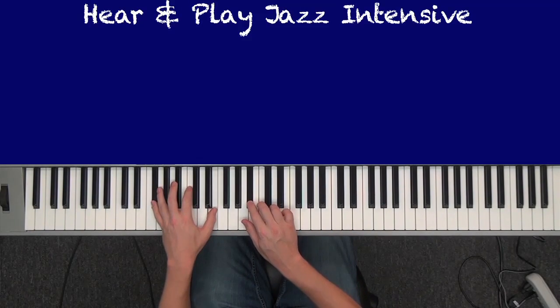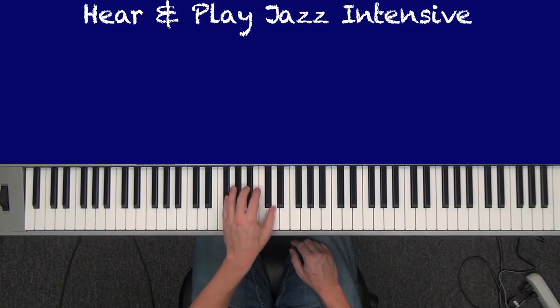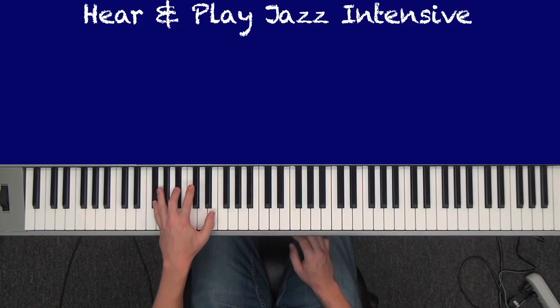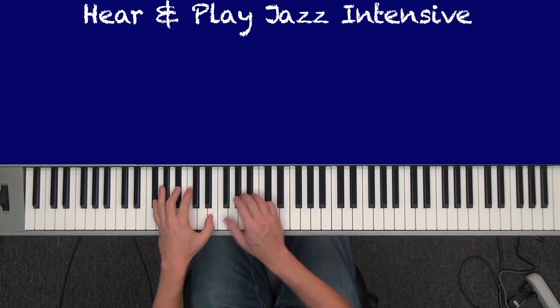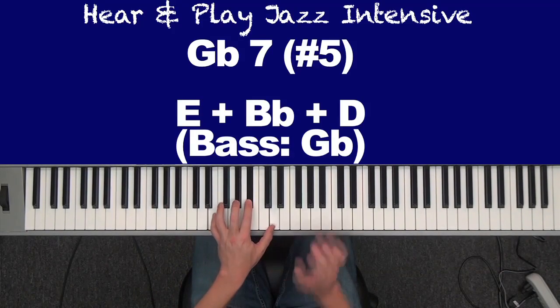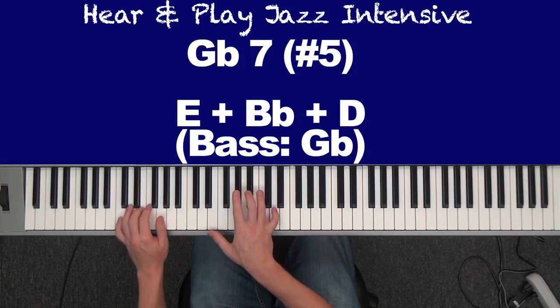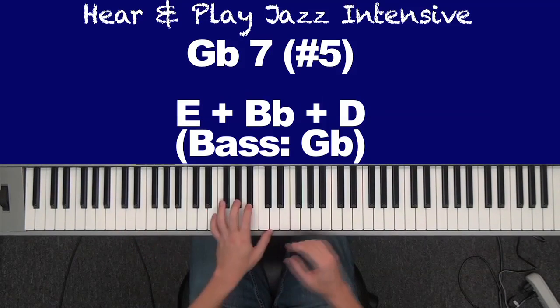I'm just moving the notes up. 3 and 7 are always your friends in jazz. So E, B flat, D — same voicing as before. We can have G minor, G minor 6, E half diminished, C7 nine, and this altered dominant 7. Look how much I'm giving you guys. This goes to show you: once you learn one thing from me, you get all the different ways you can apply it. That's what's missing from a lot of education — it gets limited because people only know one way. Now you know five ways.